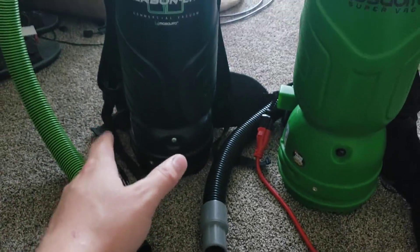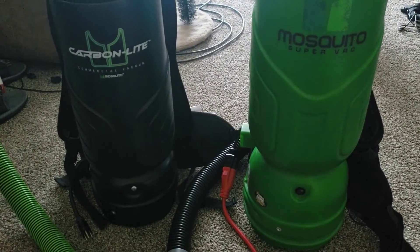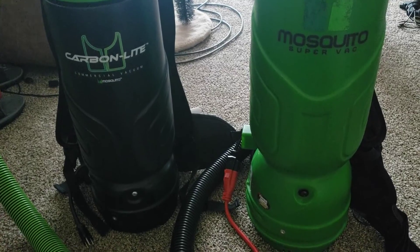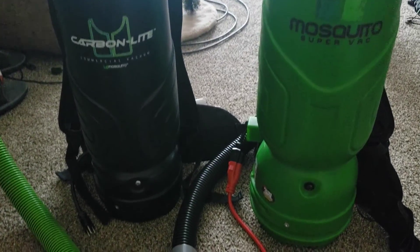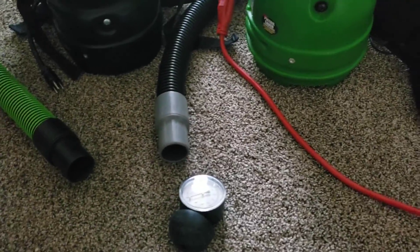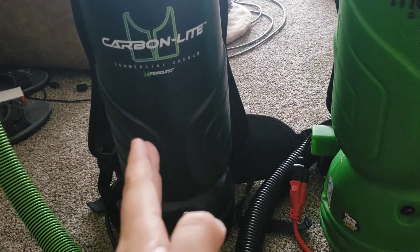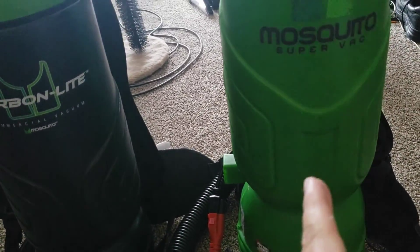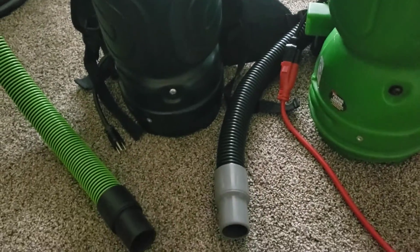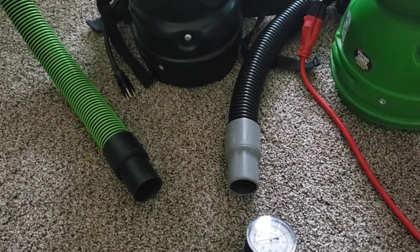That's why I've brought these two together. I've been kind of waiting for machines, and realistically I probably have some already that might fit the criteria. But since I knew that this one has higher suction and this one has higher airflow, I could make my point pretty effectively with these.